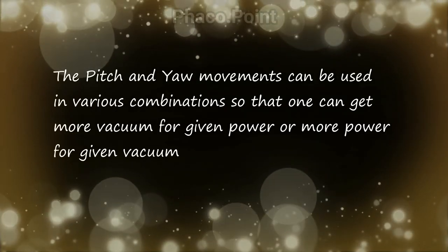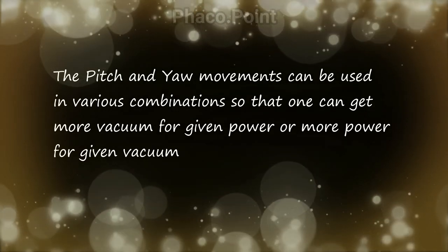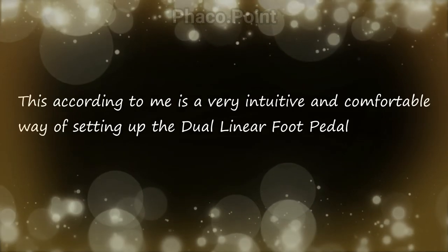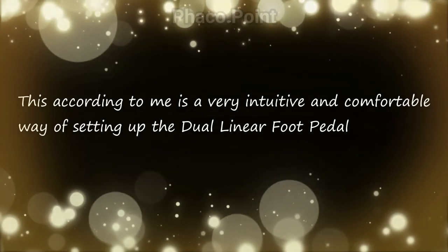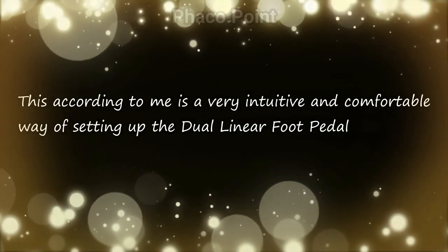The pitch and yaw movements can therefore be used in various combinations, so you can get more vacuum for the same power, and more power for the same vacuum. This, I believe, is the most intuitive way of using the dual linear foot pedal. Thank you for your attention.